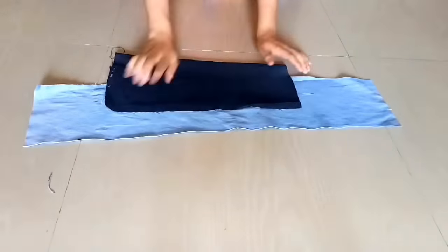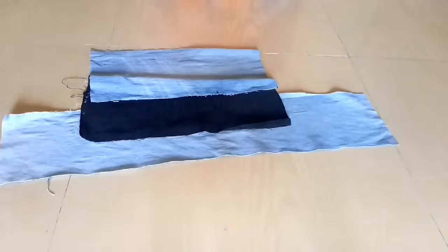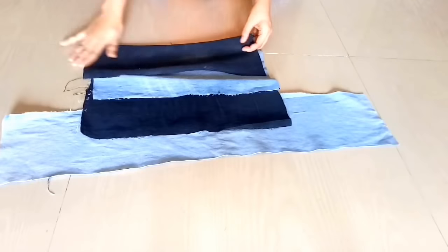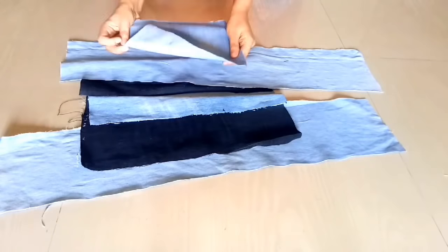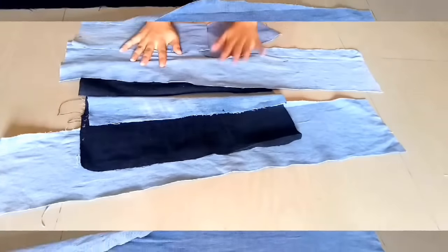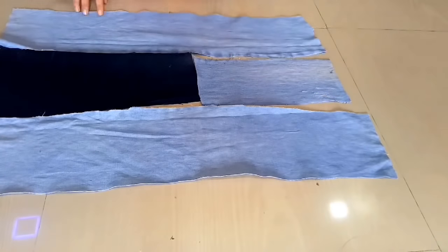Here you can see I have cut my denim pieces. I have cut these pieces — I don't have a proper measurement, just cut it randomly. No problem! Here I have cut all the pieces, and after cutting we will place it properly.